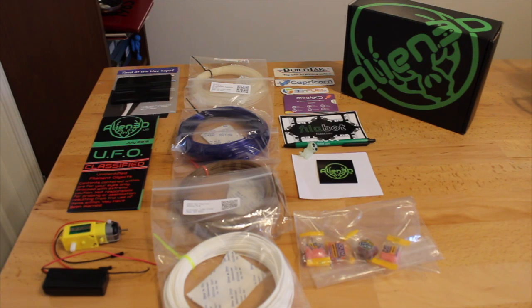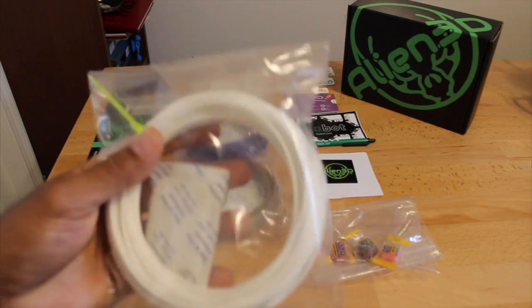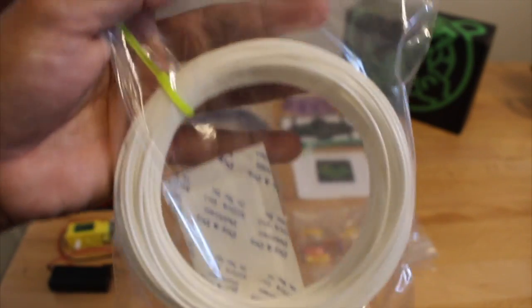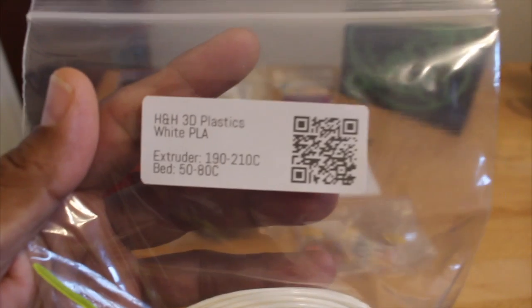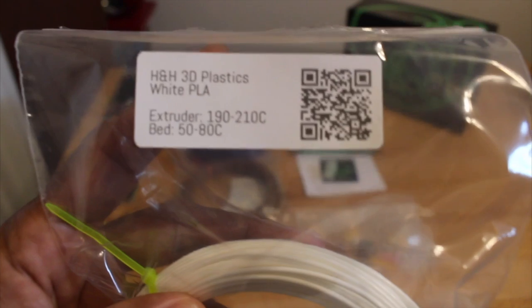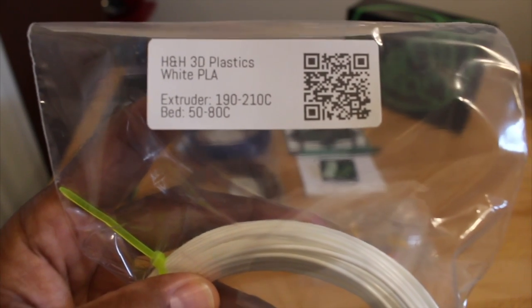The filament samples are quite large as far as what you get to try out — it's a nice thick sample. You get a hefty sample with a decasimpact, clearly labeled temperatures and a QR code. The samples inside the Alien 3D UFO Box include H&H 3D Plastics White PLA.